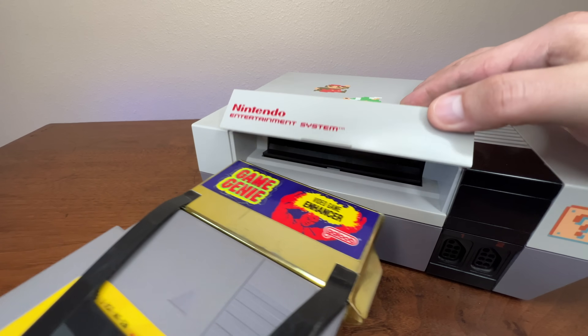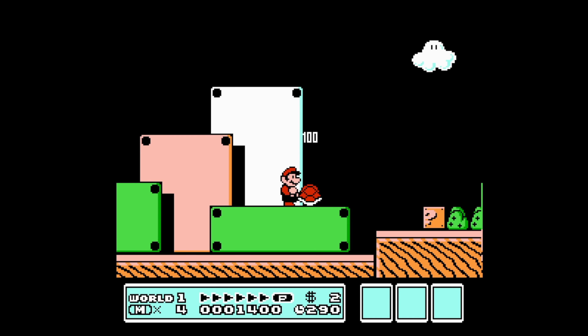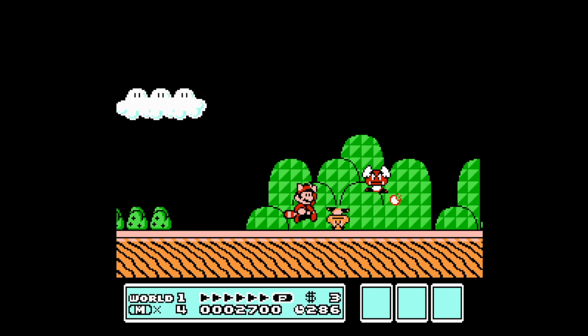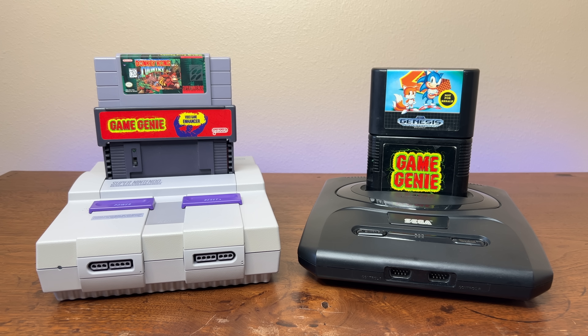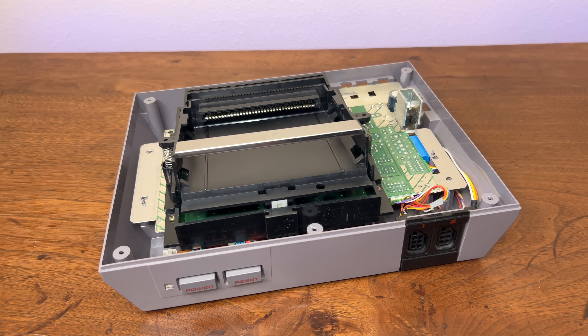Have you ever had someone tell you that you shouldn't use Game Genie because it was harmful to your console? I love the Game Genie, and I was genuinely curious if this was true. So I decided to gather every single model of the Game Genie ever released, and today we're going to take a look at them to see how they interface with each system, and see if we can find any apparent reasons that these might be harmful to your retro hardware.